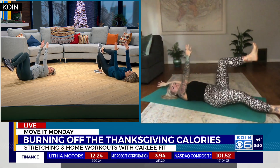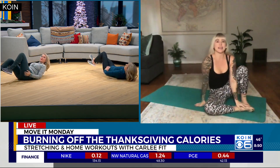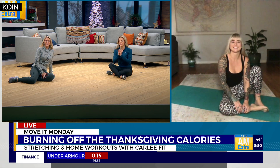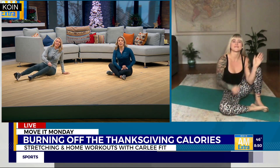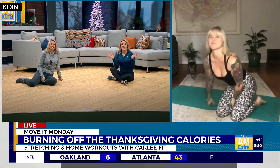We're almost out of time here. Where can people contact you? Are you doing virtual workouts right now? Yes, I am doing virtual workouts. You can find me on carlyfit.com and on Instagram at carlyfit. We need some motivation to keep going through the winter months, so we appreciate it to get us started this morning. Carly, thanks so much. Good to chat with you and have a happy and healthy holiday. We've got a link to her personal training if you want to check out some moves for yourself from Carly Fit.